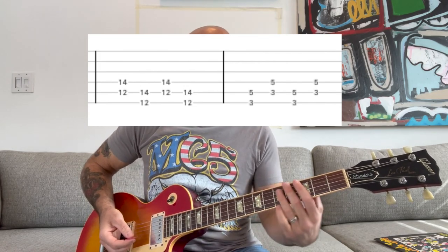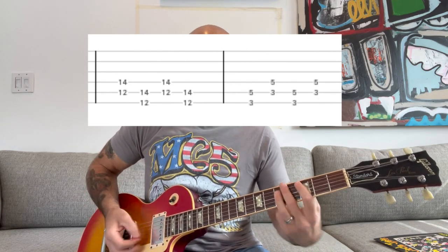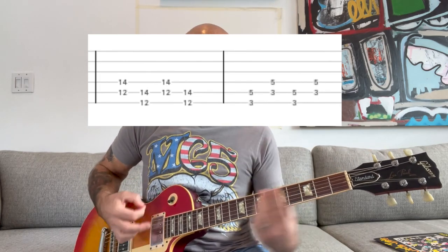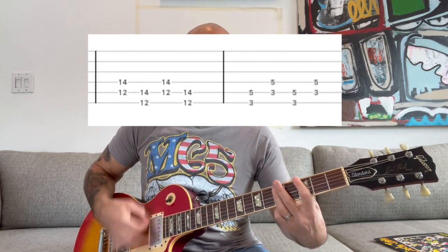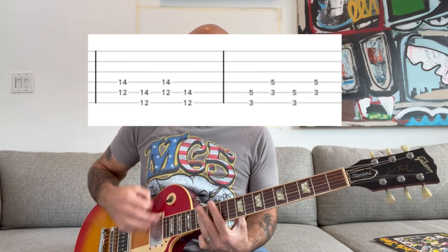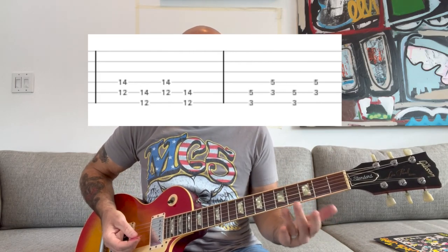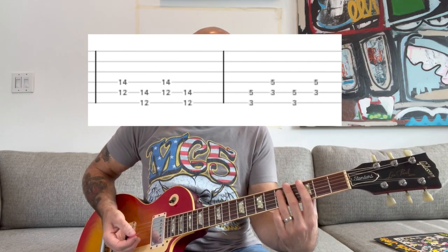And then you're going to move down to a G, and then a C. So all the way through... So slowly. And that C is pretty quick, so it's kind of hard to hear on the record, but it's definitely two notes.